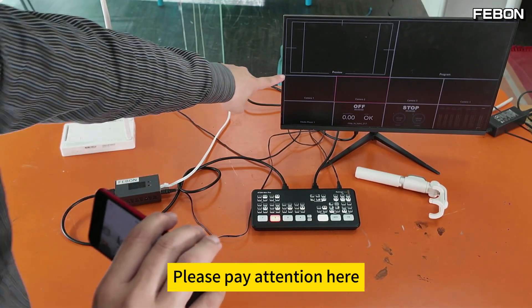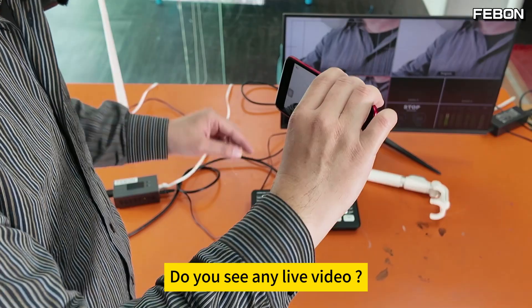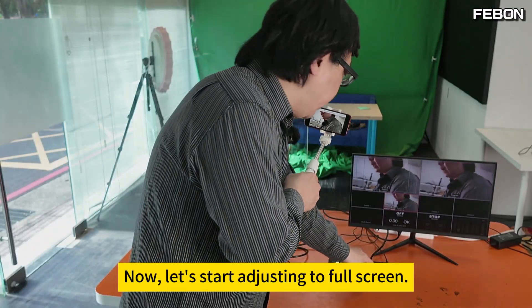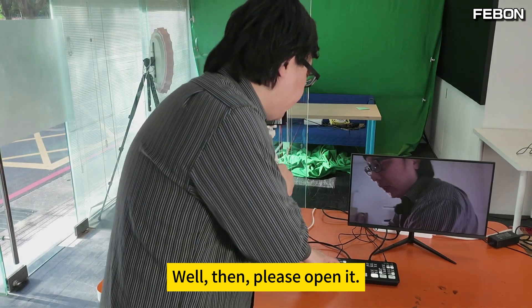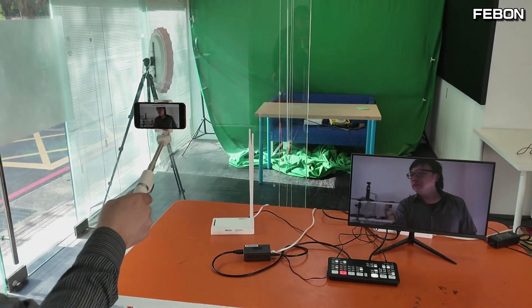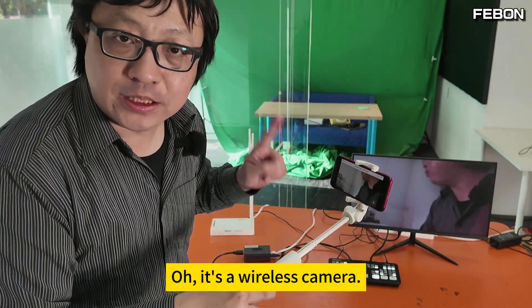You can see — please pay attention here — there should be video here. Do you see any live video? Now let's adjust to full screen. Your iPhone is now a wireless camera.